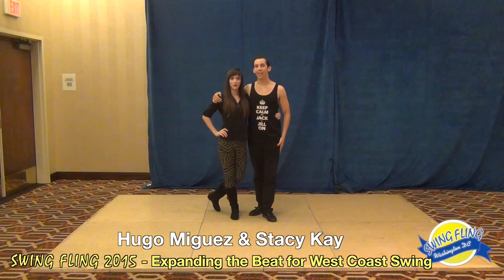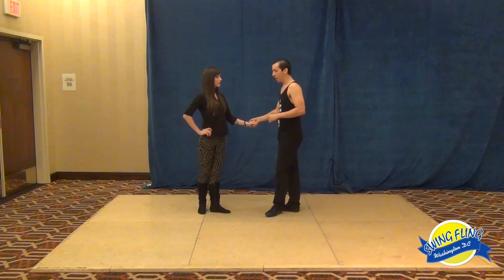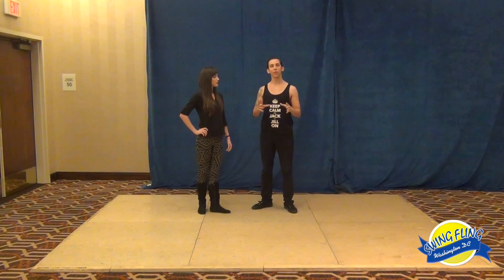Hi, I'm Stacy and this is our class called 'Expanding the Beat.' We started off the class talking about a bomb concept — specifically how you accent rhythm in your feet and how we distribute it across our body.